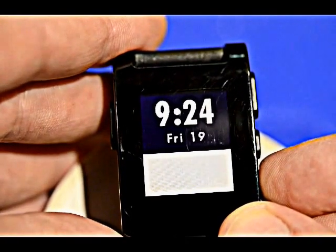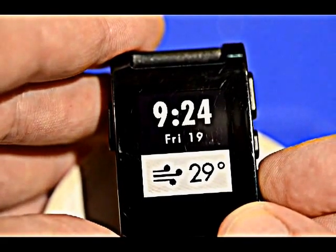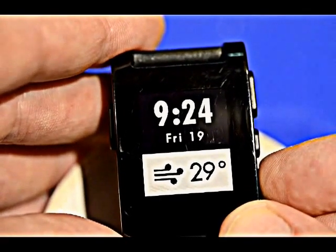This is a cool one that shows the temperature. That's 7 degrees Celsius — it's a hot one here in Toronto.